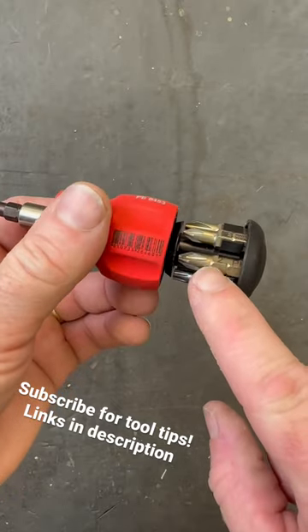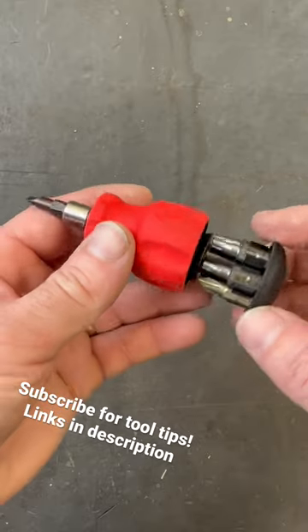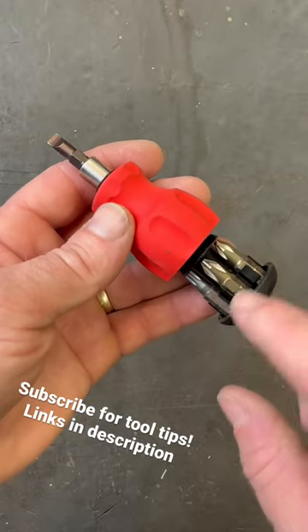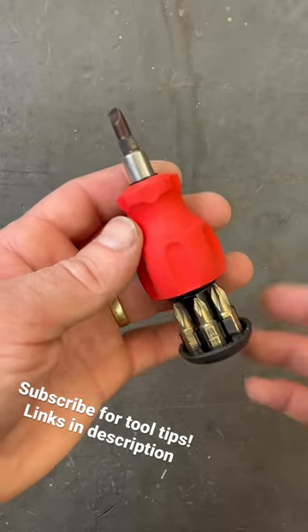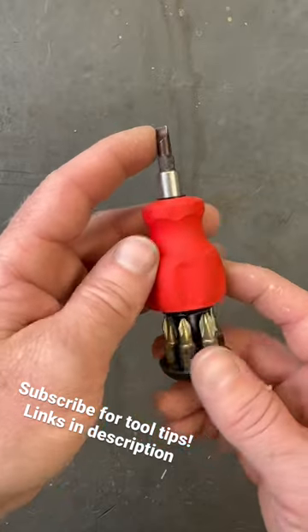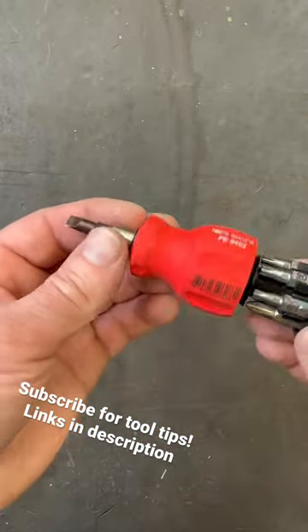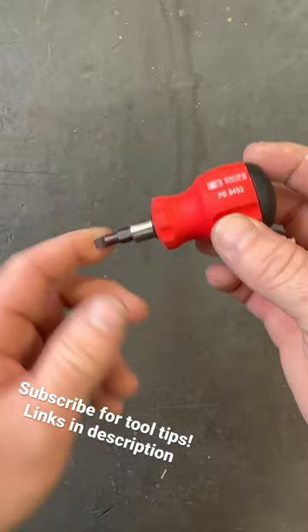I have actually put an extra Phillips or two in mine, but it comes with three different Torx — T15, T20, T25 — Phillips, Pozidriv, all that good stuff, as well as a slotted driver. Normally there's a slotted here that I've replaced with a Phillips, but just a handy little stubby driver.